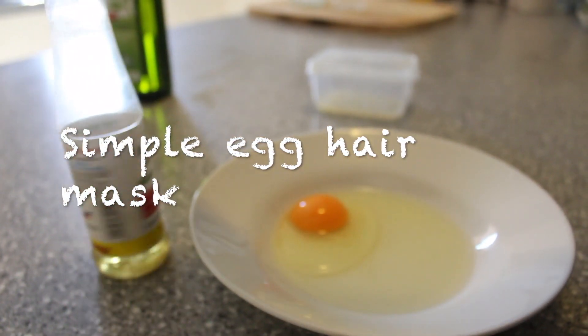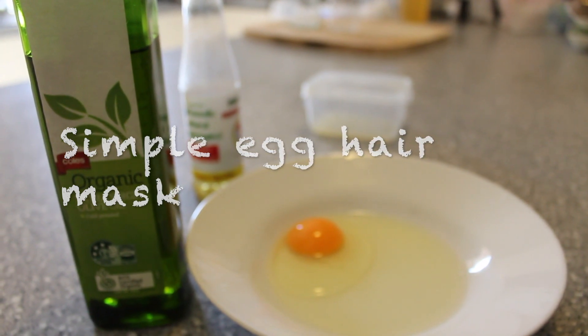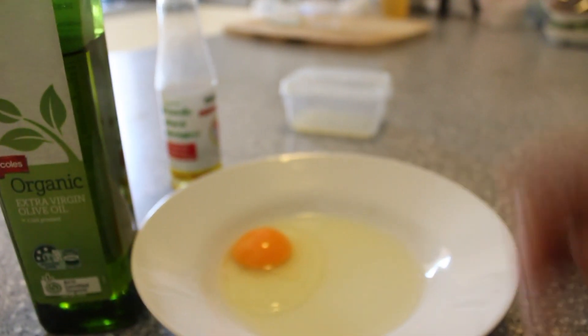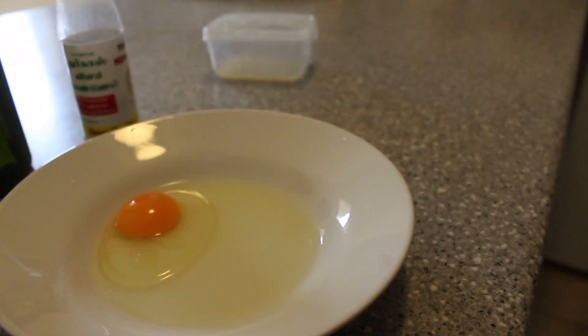I used to use an egg hair mask. I am using a protein-nitrol mask. I am using one egg for our hair length.